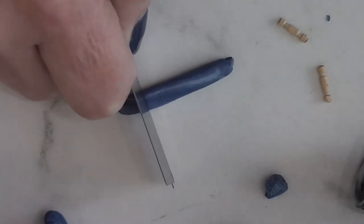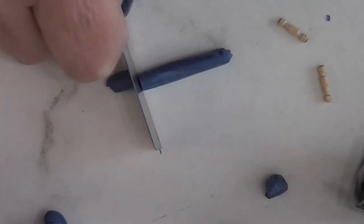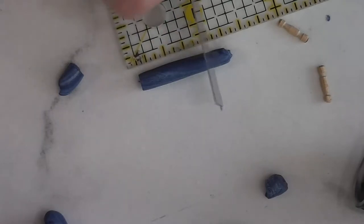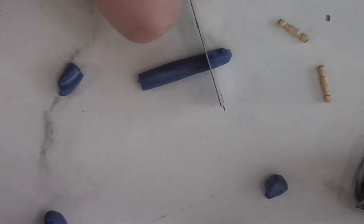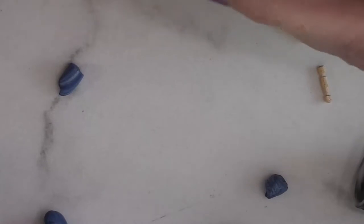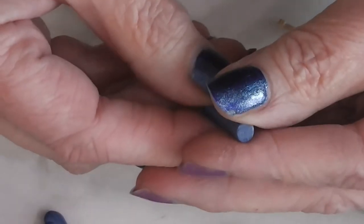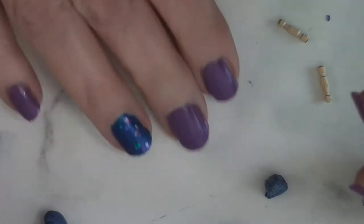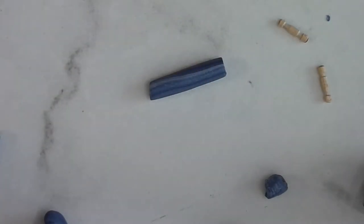I'm going to cut it nice and straight, rolling as I cut so that it remains round. I want to make this part of my rolling pin about an inch long, and I made my cane — my snake — approximately a quarter inch in diameter. You don't have to be exact; these rolling pins come in different sizes, so if yours is a little different and you like how it looks, go with it.